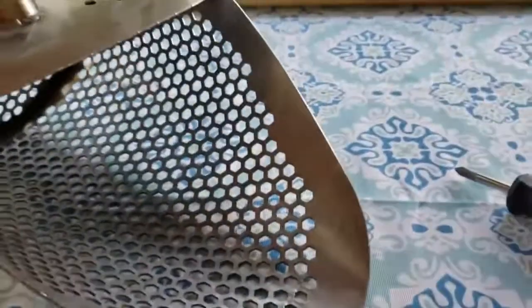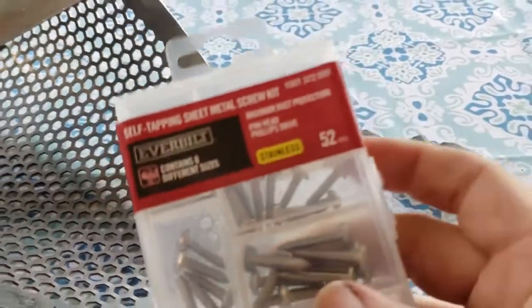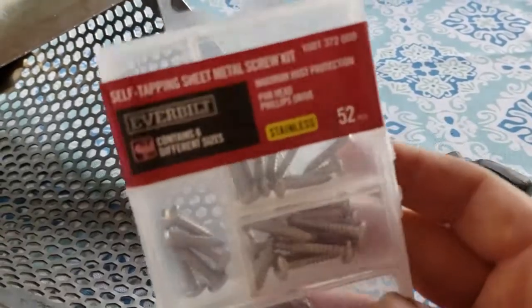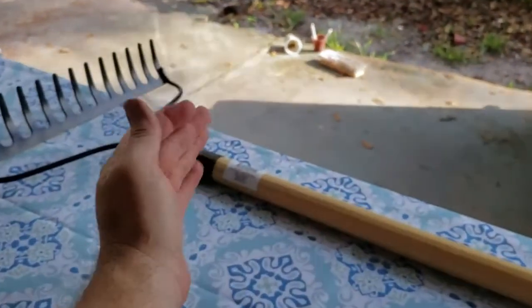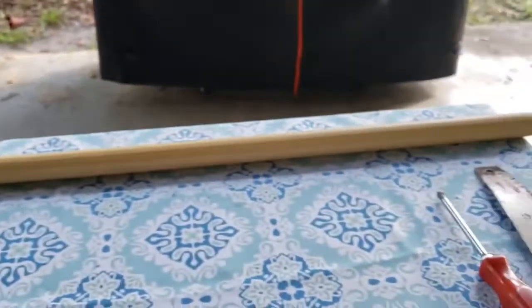Make sure the screws you get are stainless — these ones I got are stainless so hopefully they don't rust in the saltwater. The pole I'm gonna use I got from Walmart, it's a rake. I'm gonna cut the end off of it. Let's do that now.